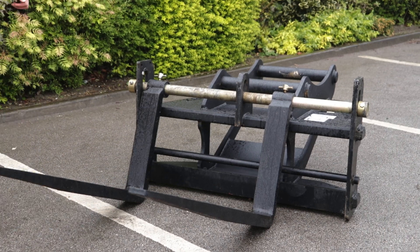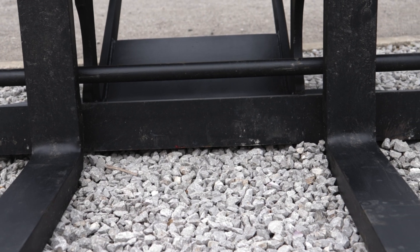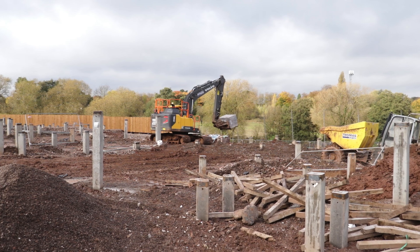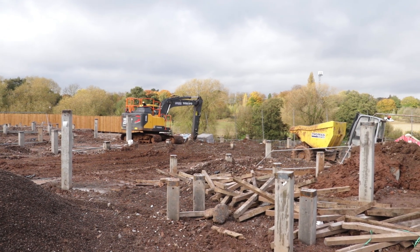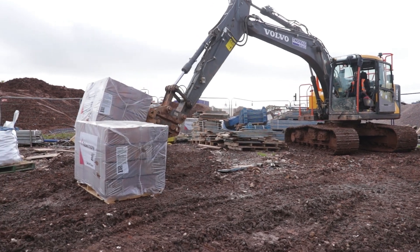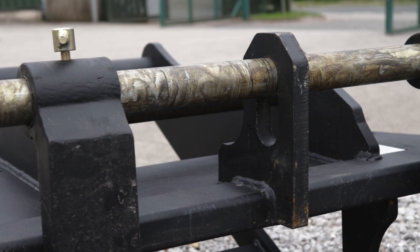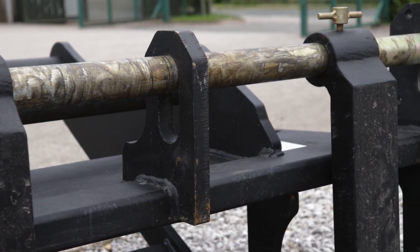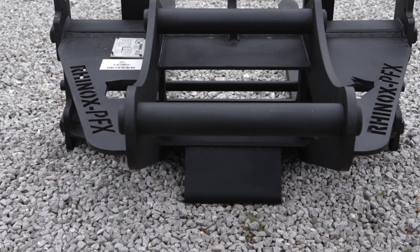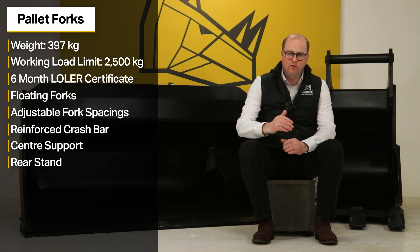The Rhinox S70 pallet forks features a reinforced crash bar to protect the frame and the centre bar support. Built to withstand the tough demands of the construction site and plant hire industry, we reinforced the areas on the pallet forks which are renowned for twisting, buckling or bending, based on customer feedback. The Rhinox pallet forks also features a built-in stand, meaning that when you take the attachment off your machine it won't rock and fall over, and makes re-picking up the forks much easier.